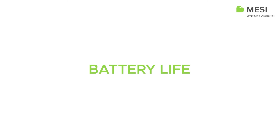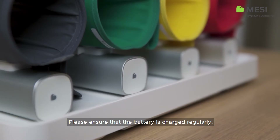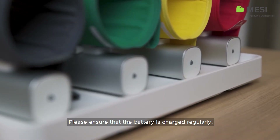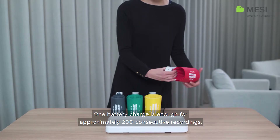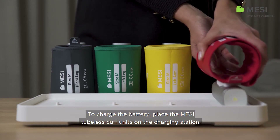Battery Life. Please ensure that the battery is charged regularly. One battery charge is enough for approximately 200 consecutive recordings. To charge the battery,